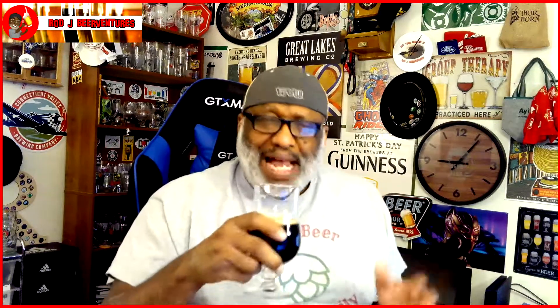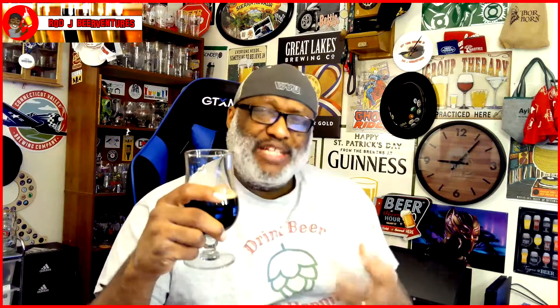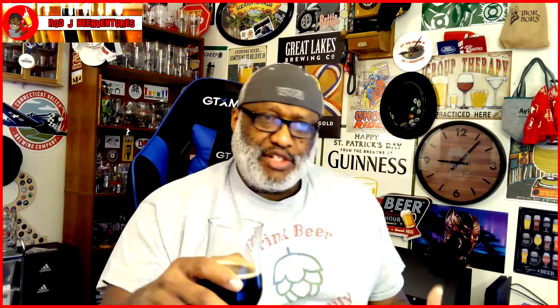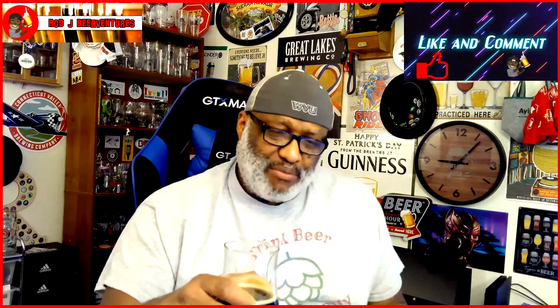It's an okay beer — it's not really knocking me back too much. I was expecting to have maybe something of that smoky, campfire, s'mores type feel, and I'm not fully getting all of that in there. But it has a nice dessert appeal to it. It's just a little bit less than I was going for. Not hating the beer, just would have liked a little bit more into it.